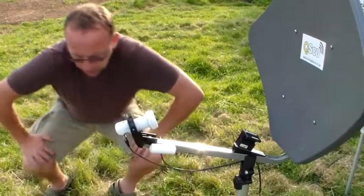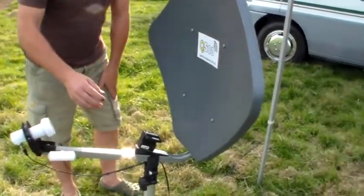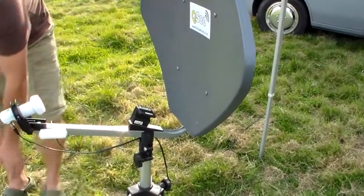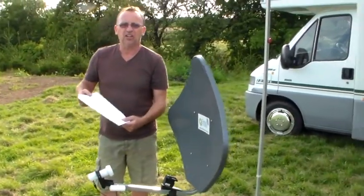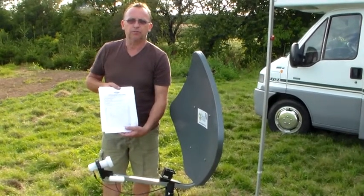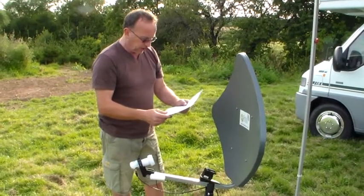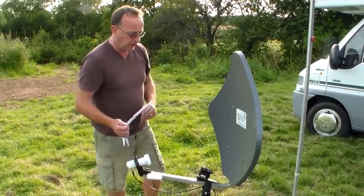With all the cables connected, all we need to do then is put our elevation meter on the arm of the dish and check the elevation of the area. You can do this with the use of our elevation guide which comes complete with the kit, checking the area on the elevation chart and setting the elevation depending on the area you're located.